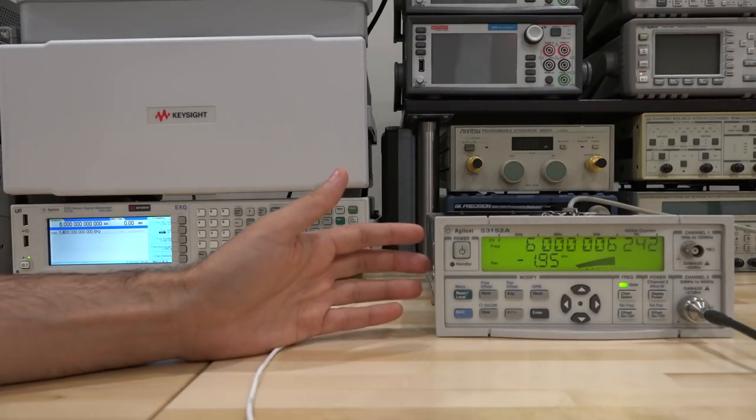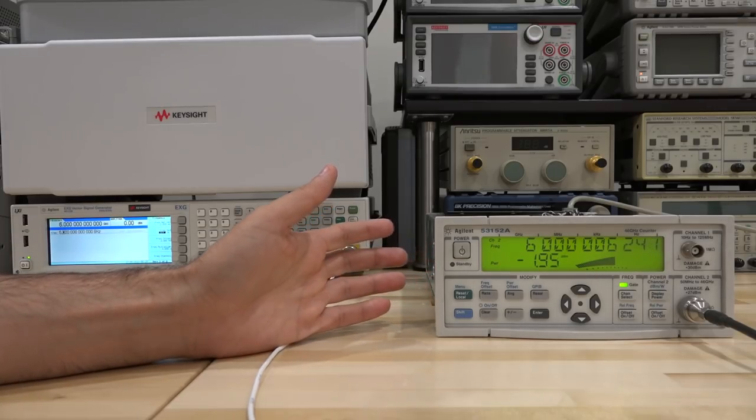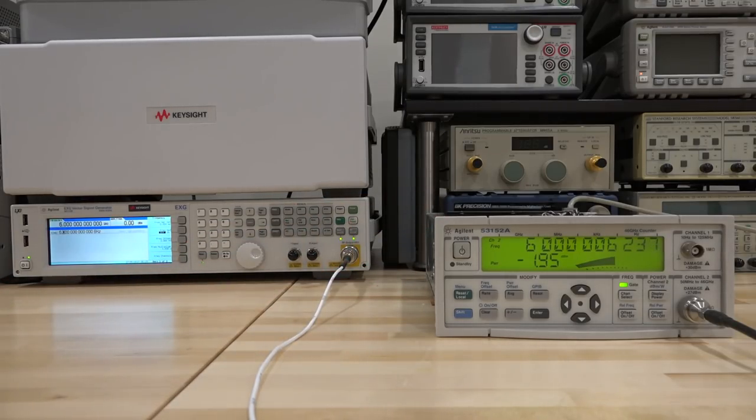I wanted to upgrade this and put a rubidium source reference in it — there's a lot of space inside. Or we could install a really good oven controlled crystal oscillator. We can do that in a different video. It should be good enough for now. I think this is a pretty good and simple repair that gives us an idea of how it works. I'll come back to this in a different video to do all the upgrades and modifications. Thank you to all the Patreon supporters — please subscribe, give it a thumbs up, and leave a comment. I'm trying to see if a channel like mine can hit 100,000 subscribers.